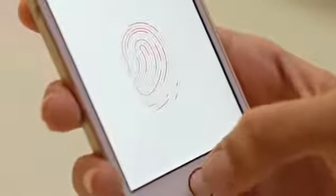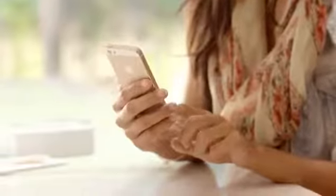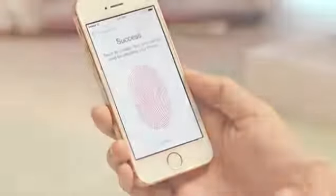Setting up Touch ID to recognize your fingerprint is easy, and every time you use it, it gets better at reading your print. It can read multiple fingerprints and read them in any orientation.